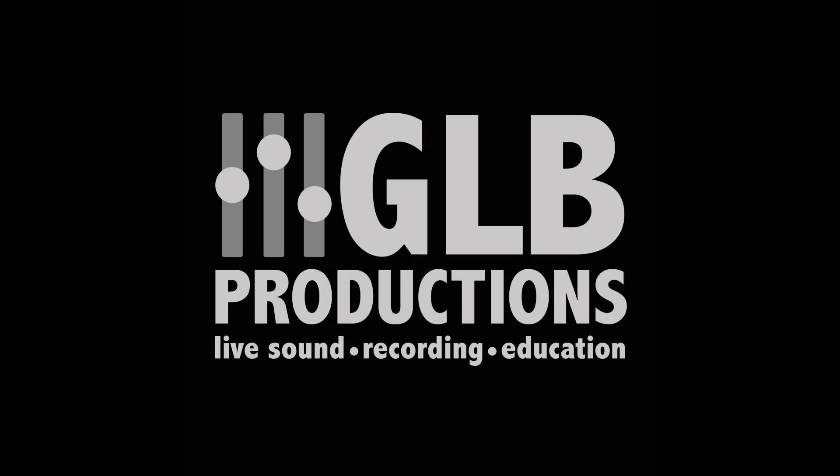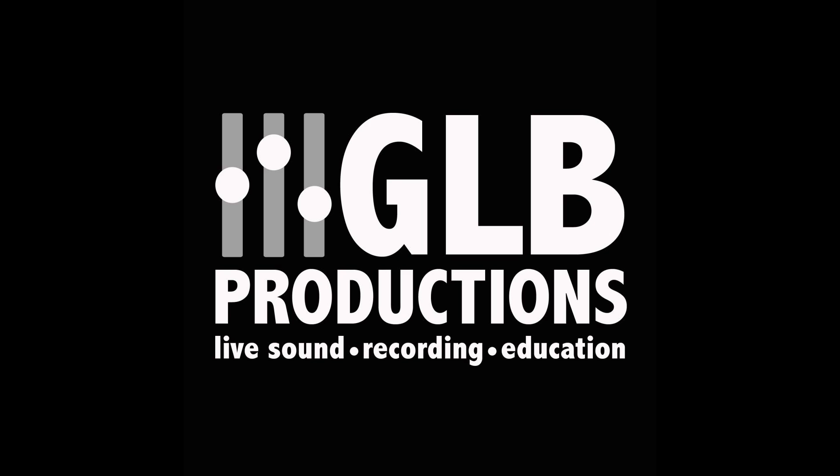I hope this has been useful. I've been doing sound for many years now, but you always learn and always come across new situations. If you like my videos, please subscribe to my channel and consider becoming a patron on Patreon. Links are available in the video description below as well as in the information bar in the top right corner. This is Bruno Luz for GLB Productions — I'll see you in the next video. Bye-bye.